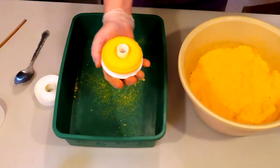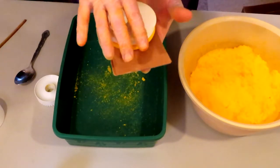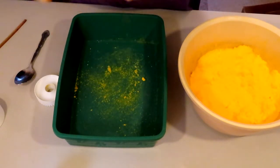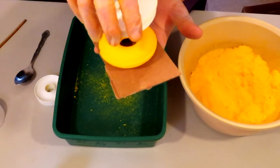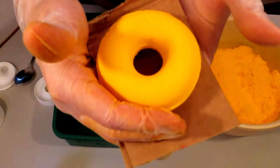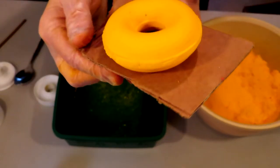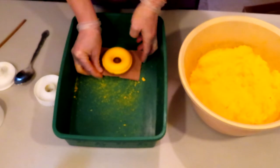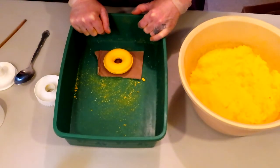Grab your piece of cardboard, place it on top, and just turn it over — it should come right out after that. And there we have a beautiful 3-inch donut bath bomb from the Maker Shop. I'm going to put a link down below to the Maker Shop's website as well as their Etsy shop, so you can purchase this or any other mold. Thanks for watching.